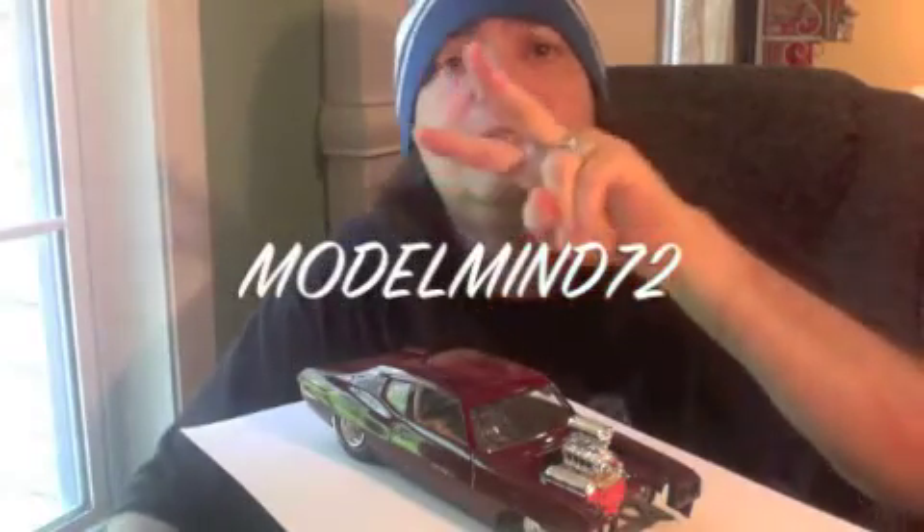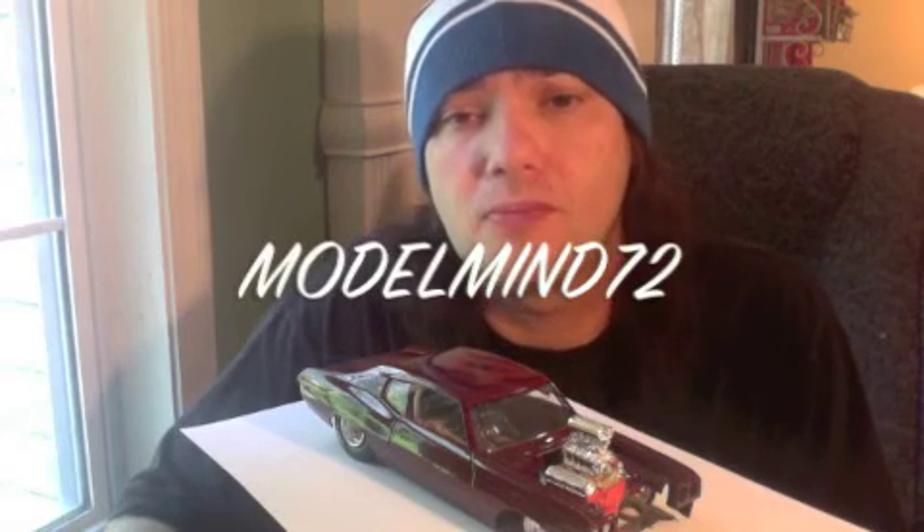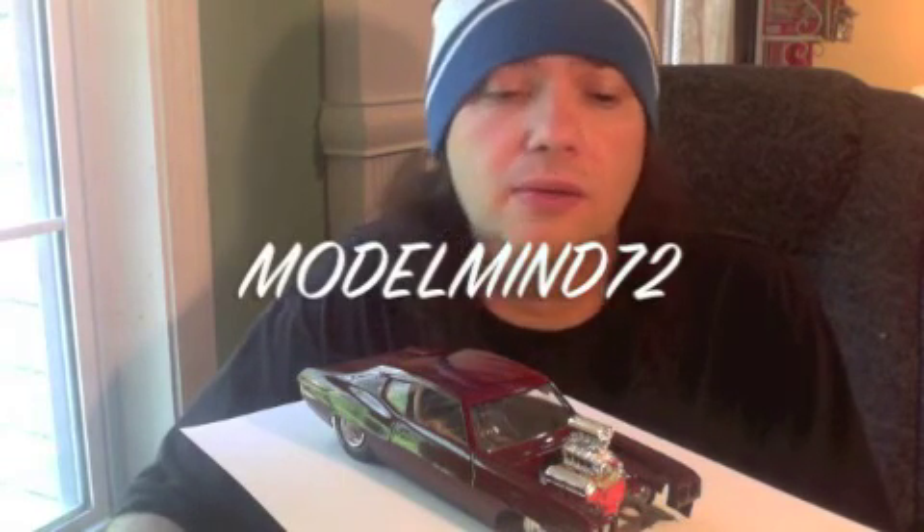It's either going to go that radical route or be built as a lowrider like the kit — which builds up fabulous, and I'm enjoying myself tremendously with that kit. Hope y'all enjoyed this little update and hope everybody's doing well out there. Keep building and keep bringing them to the channels — I'm watching even if I'm not commenting, I am watching and liking. This is Model Mind 72 saying peace and love to everyone — rock on and build strong.